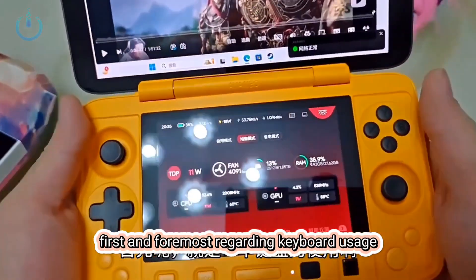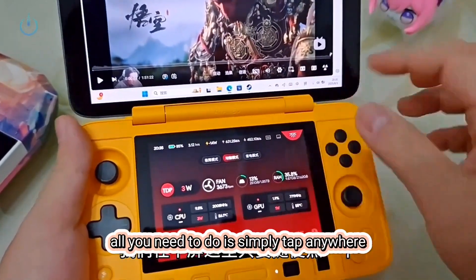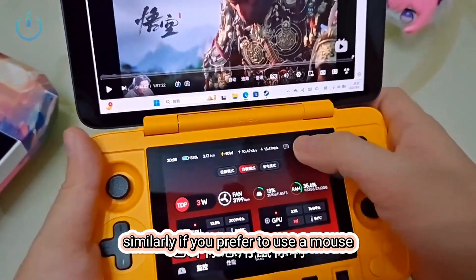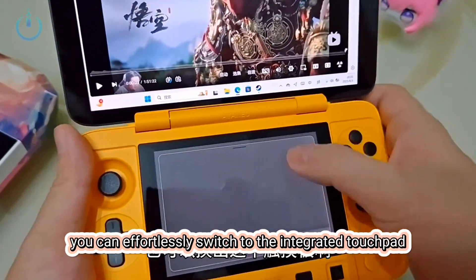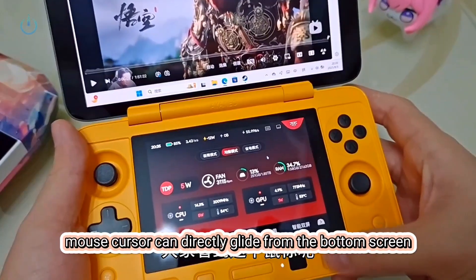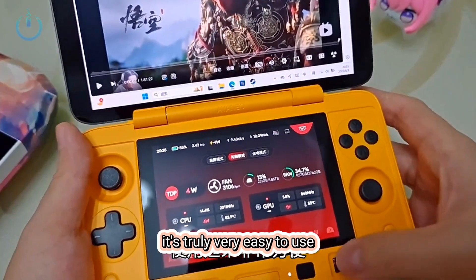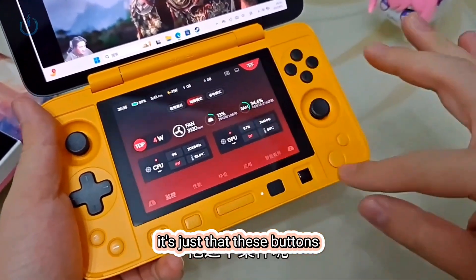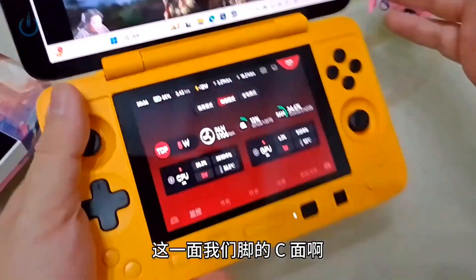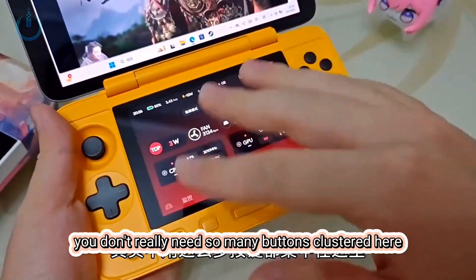Let's talk about its dual screen feature, starting with keyboard usage. Sometimes when you're playing a game on the upper screen, you might find you can't easily bring up the keyboard. With this device, all you need to do is tap anywhere on the bottom screen and the keyboard will instantly appear. Similarly, if you prefer to use a mouse, it operates the same way — you can switch to the integrated touchpad for navigation. It also comes with a built-in touch feature; the mouse cursor can directly glide from the bottom screen to the top screen and back down, which is incredibly convenient. The bottom section — the C surface — has some buttons that could be spread out to the side a bit. You don't really need so many buttons clustered here; it looks a bit cluttered.